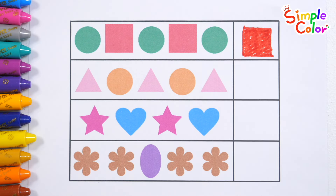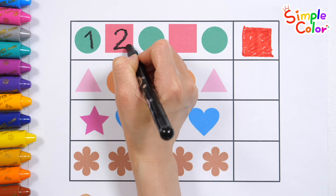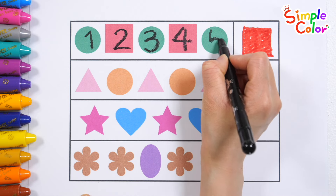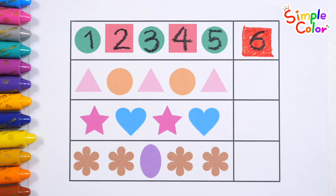Let's write the numbers on the shapes and check how many there are in total. 1, 2, 3, 4, 5, 6.